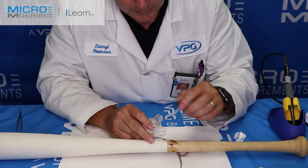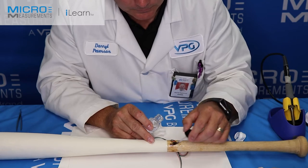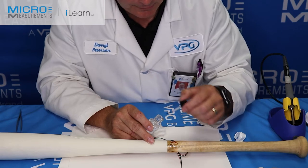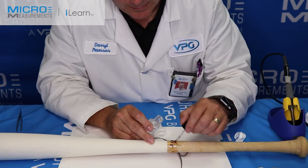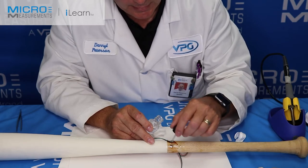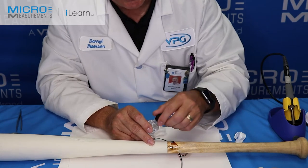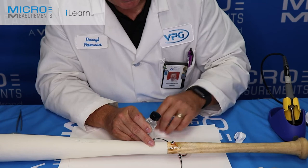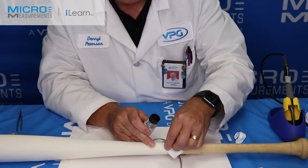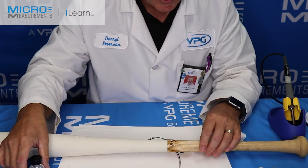Then we'll do the same thing again — take the rosin solvent and float it over top of the area. The strain gauge in this case has already had the leads and flex circuit put on it, so we don't have to worry too much about cleaning it. Although as the flux runs around the side of the beam, I'll go ahead and try to wash it well. You want at least two to three good washings with the rosin solvent.